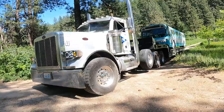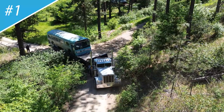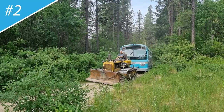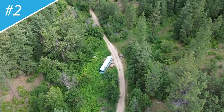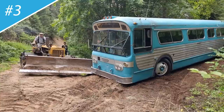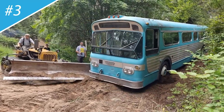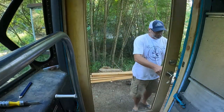Our 1965 flexible bus videos have included loading and hauling it to our property, using a D4 Caterpillar tractor to drag the bus up the single lane dirt road to our off-grid 40 acres, carving out a spot for the bus and putting it in place with the cat D4, installing a reclaimed door, and now we'll level it and get it up on blocks.